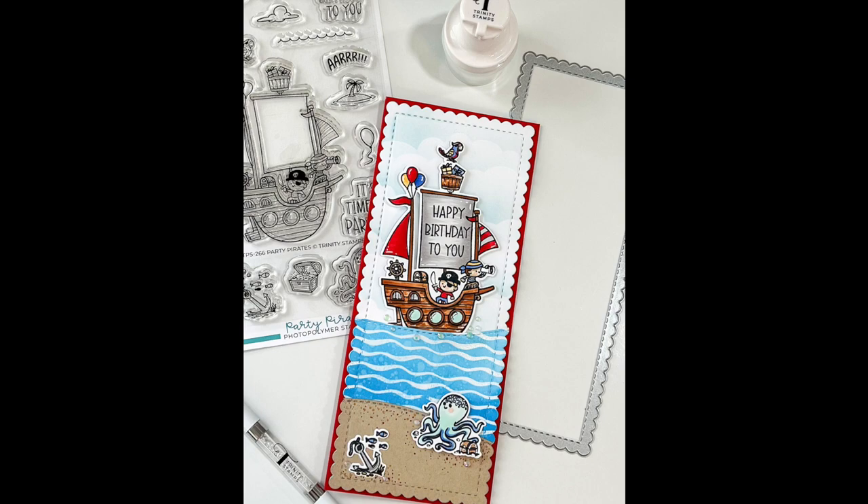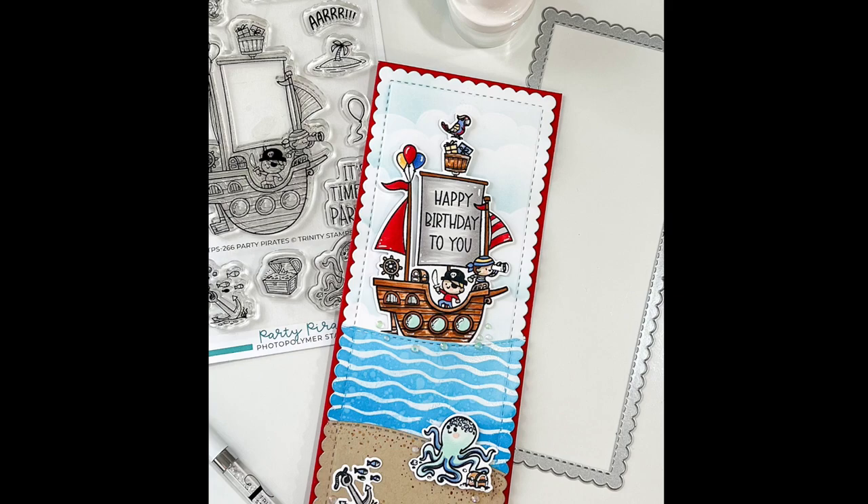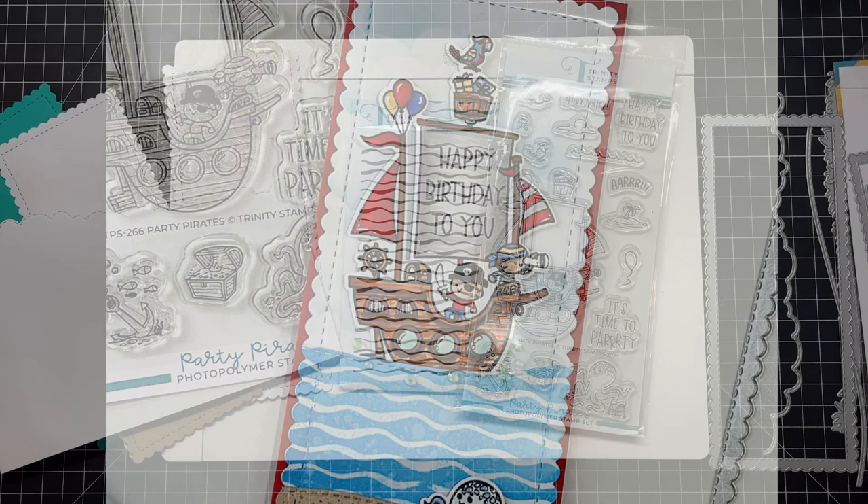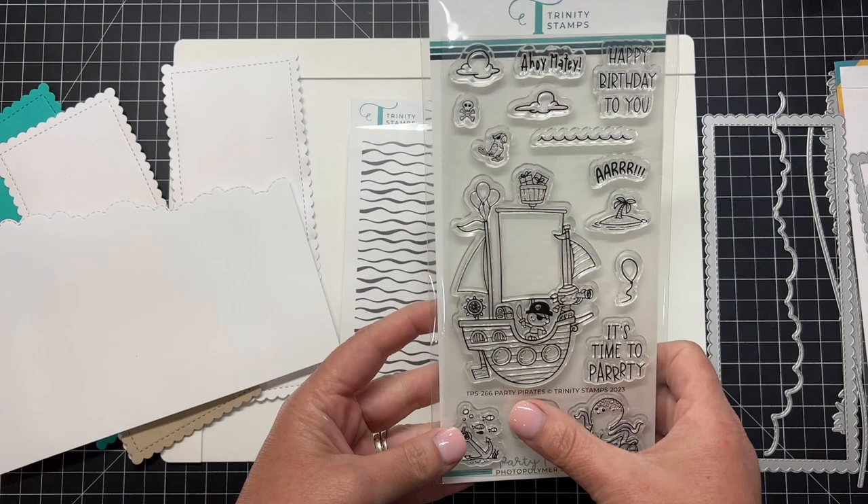Hello everyone and welcome to the Trinity Stamps YouTube channel. My name is Kelly Kahoot and I am so excited to have been asked to create a card for the Trinity Stamps fifth birthday celebration. All these products can be found at trinitystamps.com and are available now.